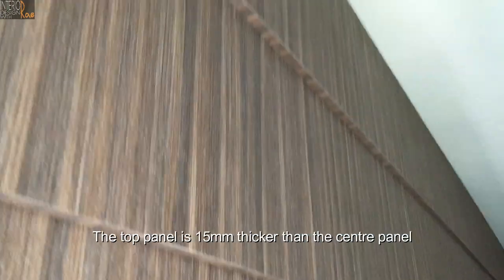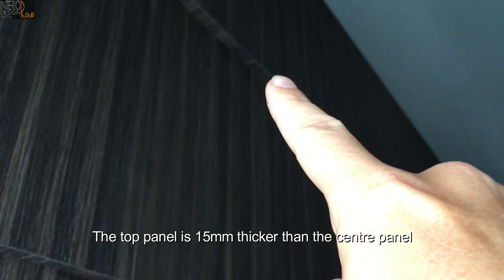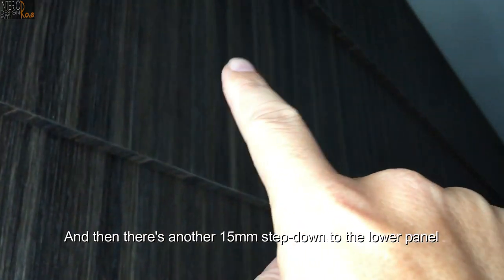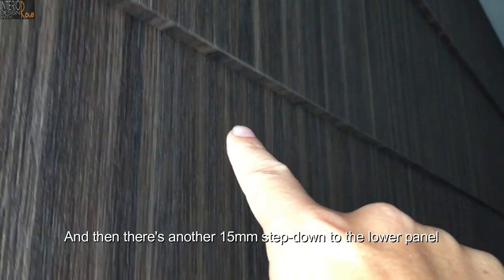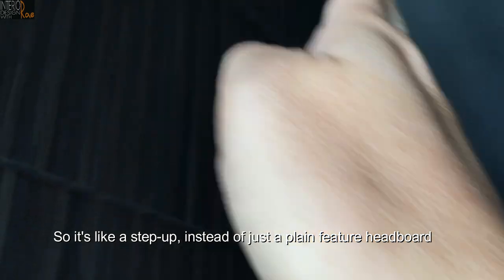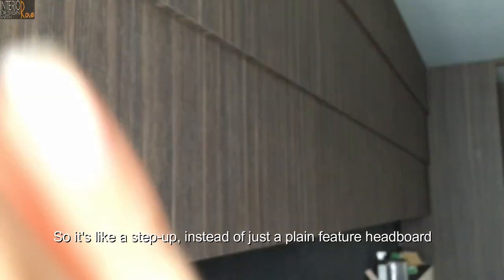Just to explain the design intent of this feature headboard — the top panel is about 15mm thicker than the standard panel, and then another 15mm step down to the lower panel. So it's like a step-up design, instead of just a plain feature headboard.